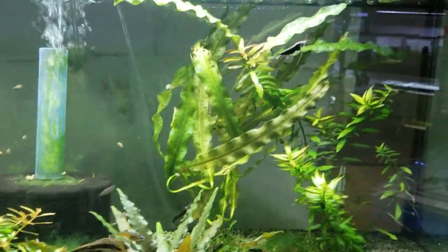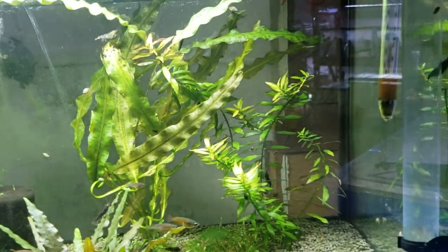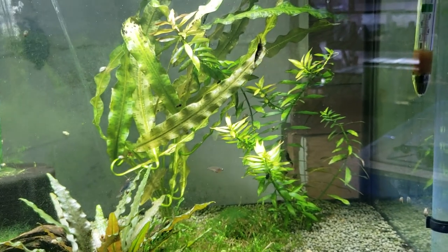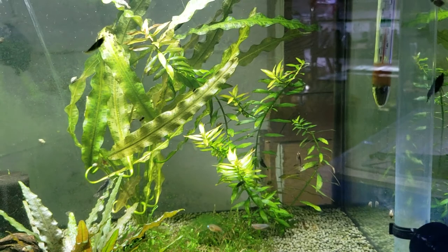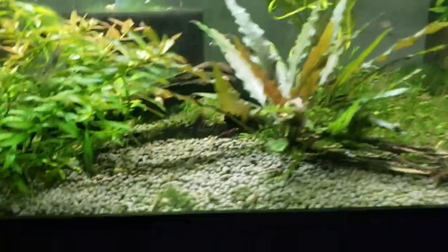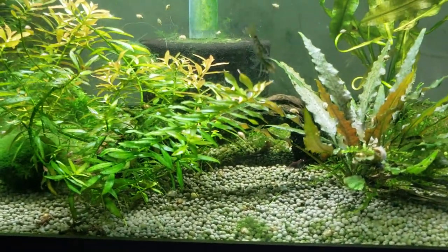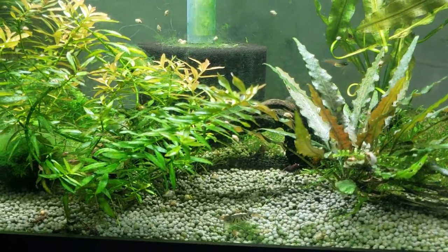Now what I've come to see is all the shrimp are growing at the same speed. All the little ones aren't little anymore. They're all starting to be within the same size range as the other ones, due to the fact that I'm feeding the whole tank and not just the corner.